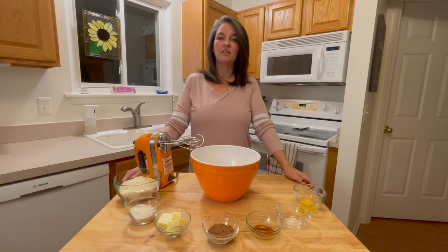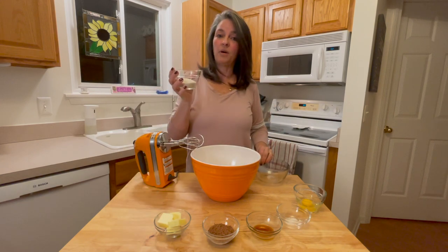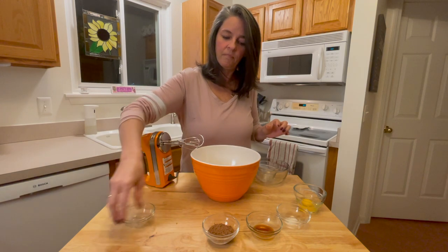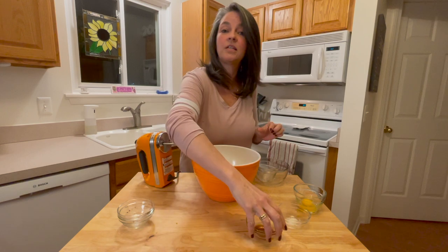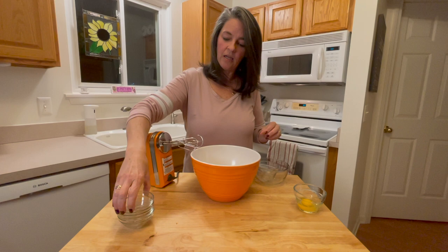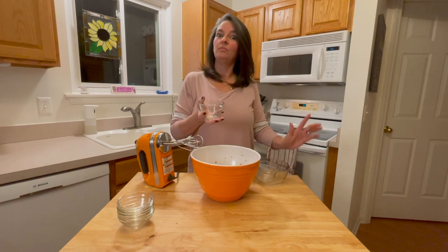We're going to start with the pie crust. Preheat your oven at 375 degrees. We're going to cook it for approximately 10 to 15 minutes depending on your oven. The ingredients we're using: 1½ cups of almond flour, ¼ cup of erythritol, ¼ cup of butter, 4 tablespoons of unsweetened cocoa powder, 1 teaspoon of pure vanilla extract, ¼ teaspoon of sea salt, and last but not least, 1 egg. We're going to mix this well and then bake our crust.